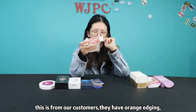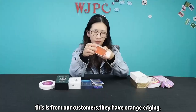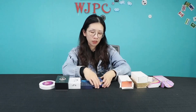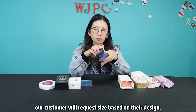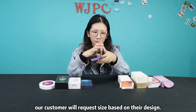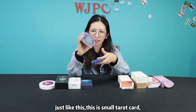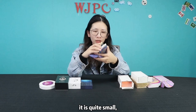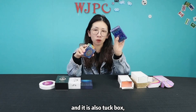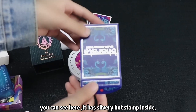And this is for our customers — they have orange edges. For the size, our customers will request a size based on their design, just like this. It's a small tarot card, quite small, and it is also a tuck box. It's very beautiful, you can see here.